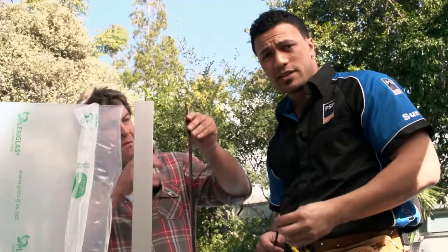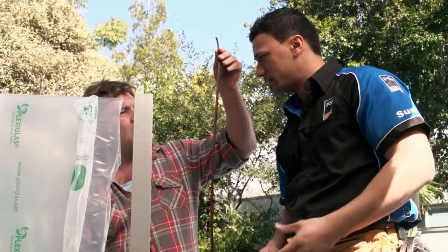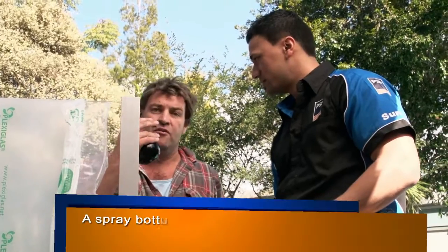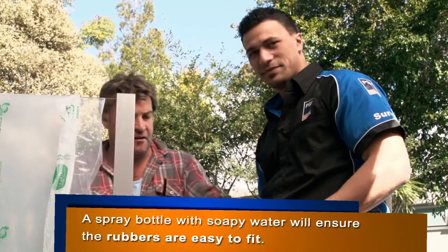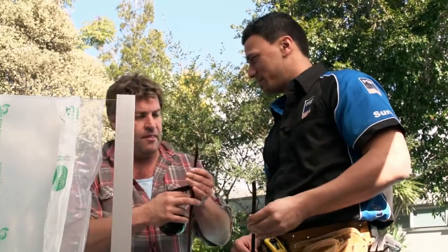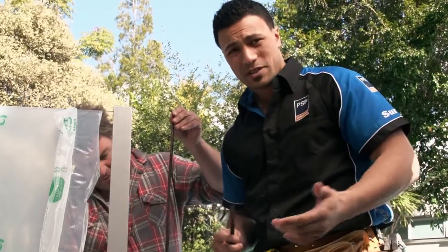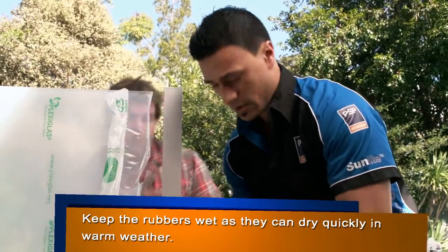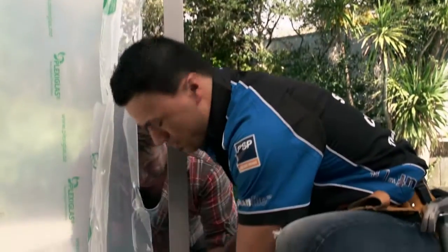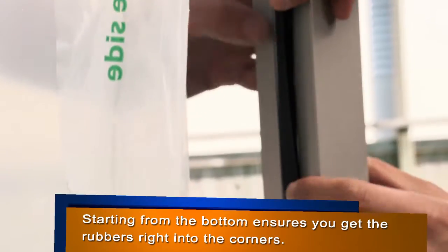Now that your panels are in place, make sure you spray down your rubbers with a little bit of soapy water to help them go in. Then take the red end of the rubbers and start from the bottom, always start from the bottom, and slightly start to click your way back up.